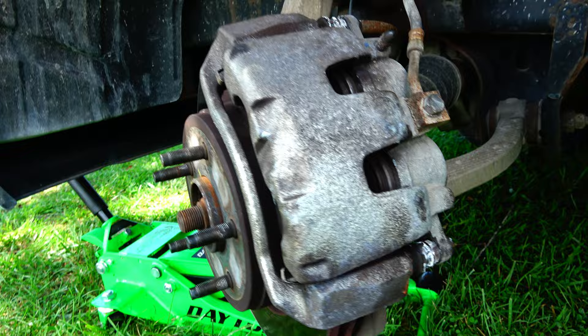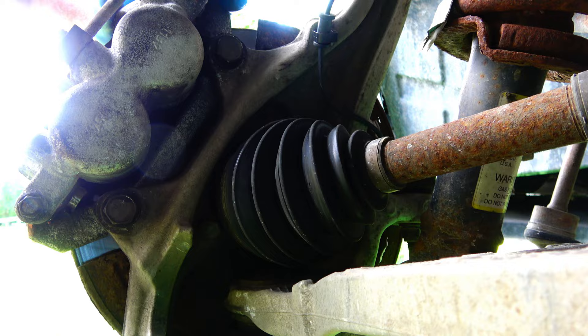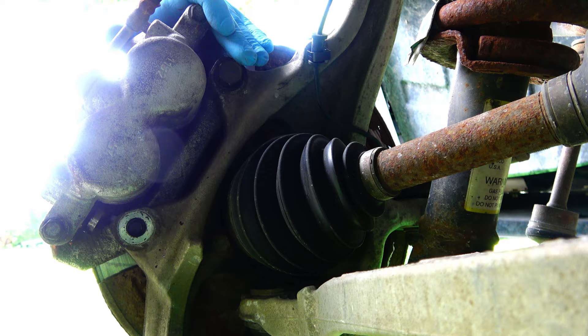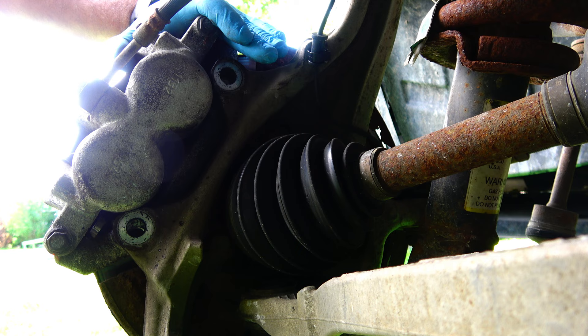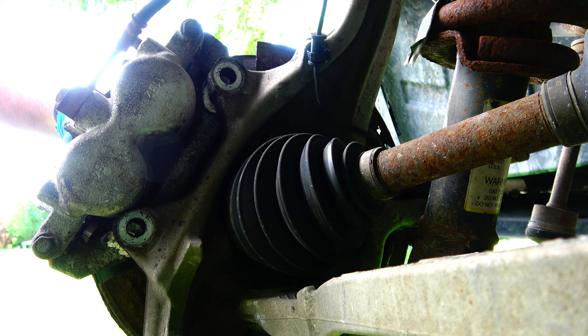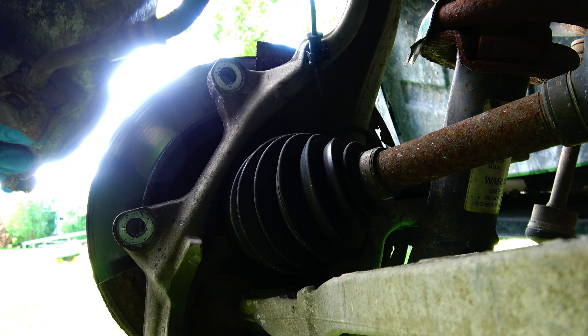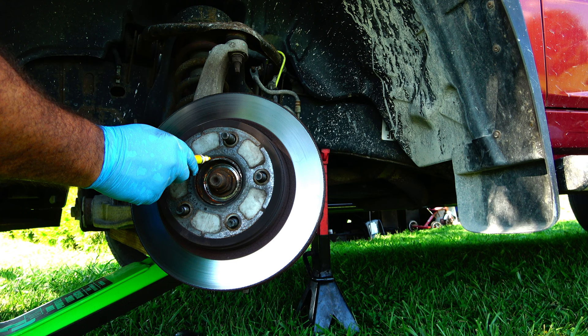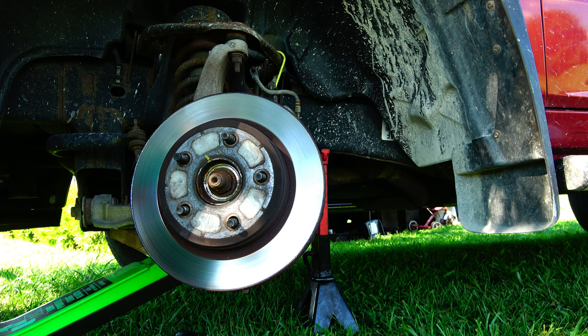To get to that wheel speed sensor, I'm going to have to remove the brake caliper and the rotor. The caliper has a bolt here and a bolt here — 21 millimeter — that's the caliper bracket. I've got a little hanger so the caliper isn't hanging by the brake hose. I'll use a screwdriver to spread the caliper out just a little bit and hang it out of the way. I'm going to mark the rotor before I pull it off — I always like to put rotors back on in the same orientation.